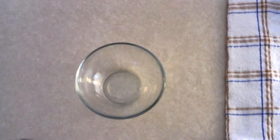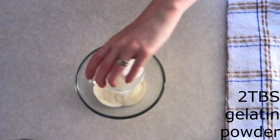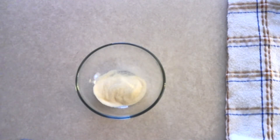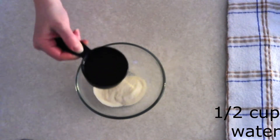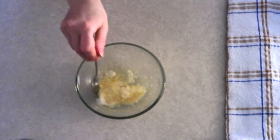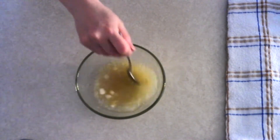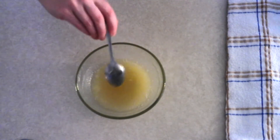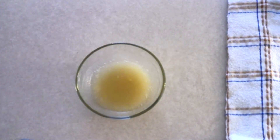In a small bowl, combine two tablespoons of gelatin powder — that's roughly two of those quarter-ounce envelopes. Make sure it is flavorless. If you're vegan, you can use two tablespoons of agar agar powder, not the flakes. Add a half cup of cold water and stir until fully combined and dissolved, then allow it to sit for about 10 minutes to bloom and firm up.